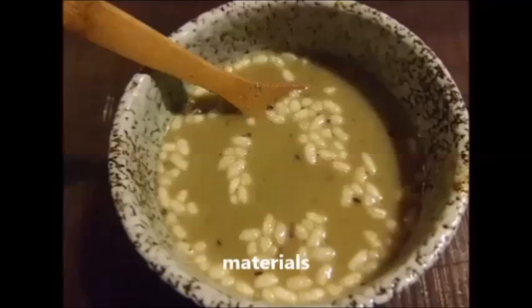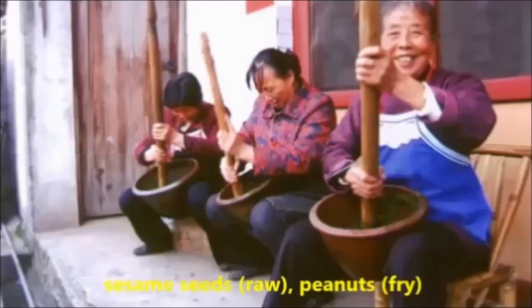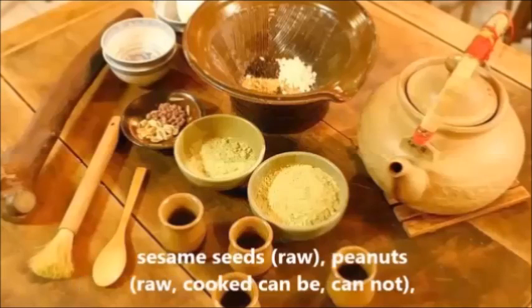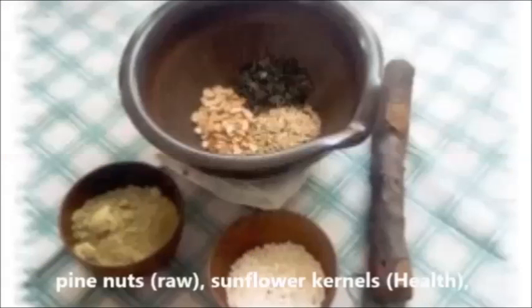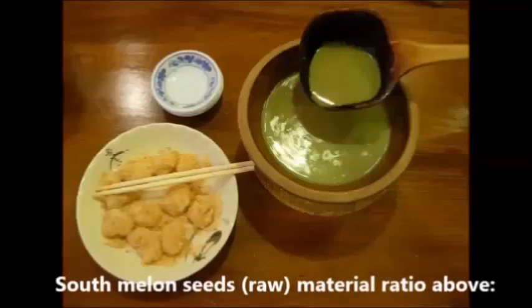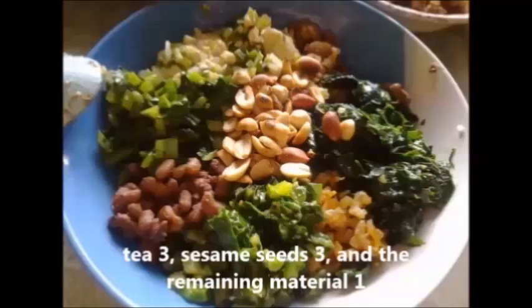Traditional materials include: green tea, raw sesame seeds, and fried peanuts. Modified ingredients may also include raw peanuts, pine nuts, sunflower seeds, and melon seeds. The main ingredient source materials come from the tea tree, sesame seed tree, and other plants.